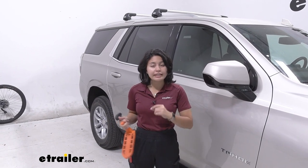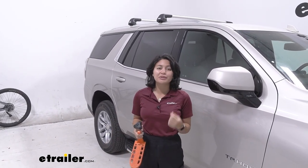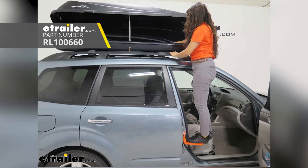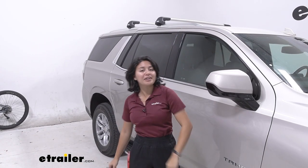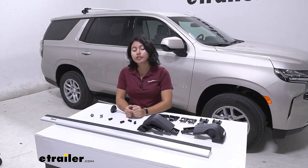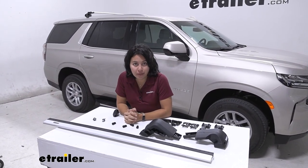The kit includes everything you need for installation: the included tool and plastic lock cores. I personally recommend also grabbing a tape measure, and I use the Moki door steps to give myself extra height since the Tahoe is pretty tall. Installing this crossbar can be a little tricky to figure out which parts go where, but that's what this video is for — I'll guide you through the process.